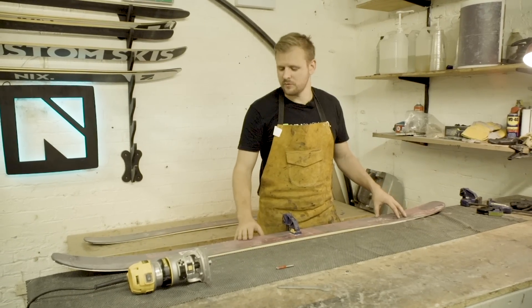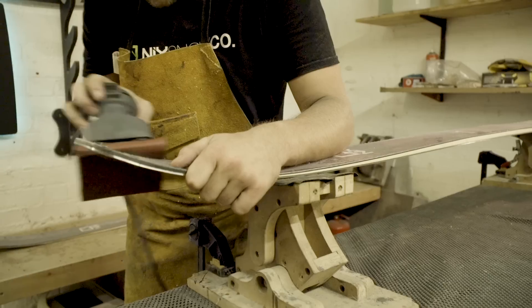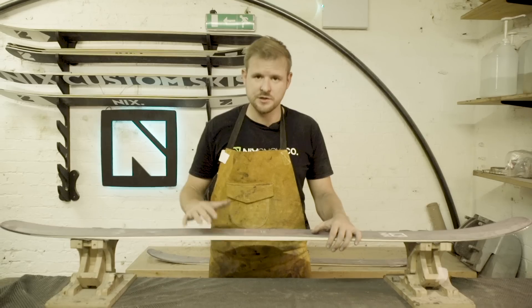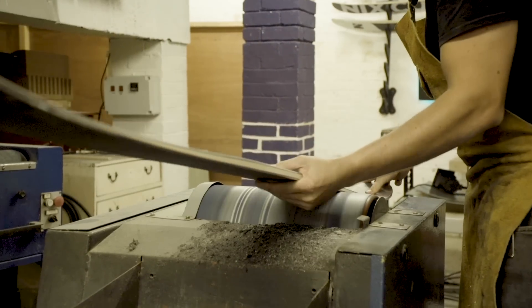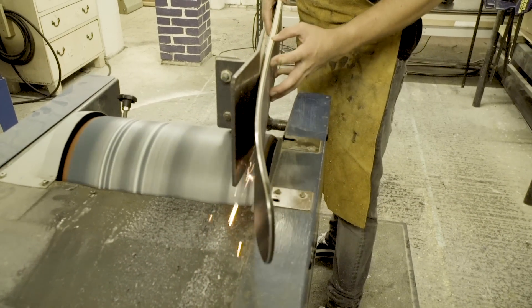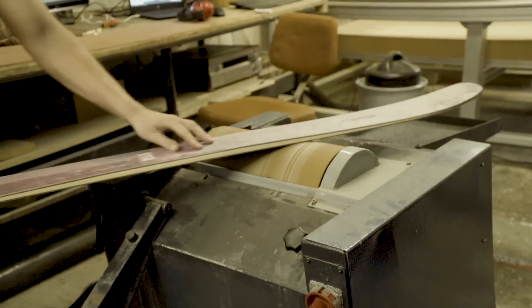The next step is to put a bevel on the sidewalls — this basically means we'll put an angle onto it to stop you from catching your edges and chipping it. We've beveled the sidewalls and now the final step is to clean up the top sheet, shape the tip slightly, and then we're good to go. We then do finishing passes on the base grinder to smooth off the base. The last process is this cork finishing belt, which takes off any little micro P-TEX hairs left on the base from the grinding process.